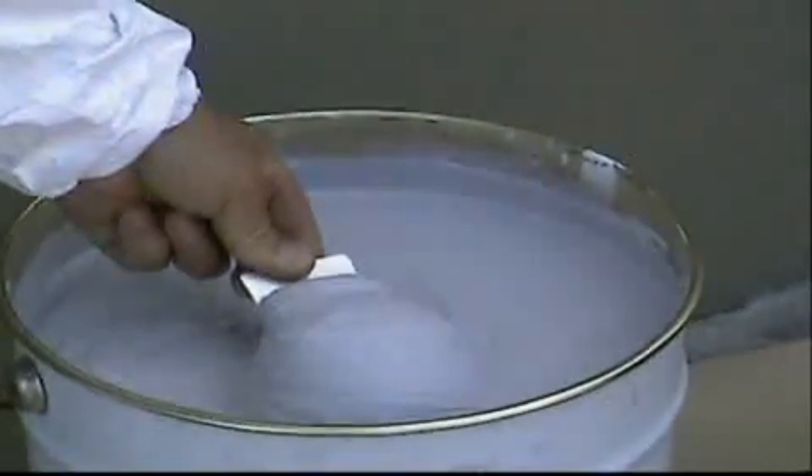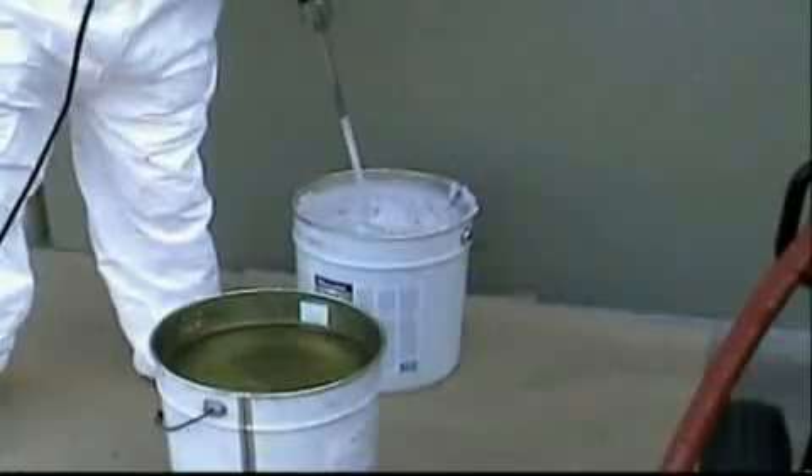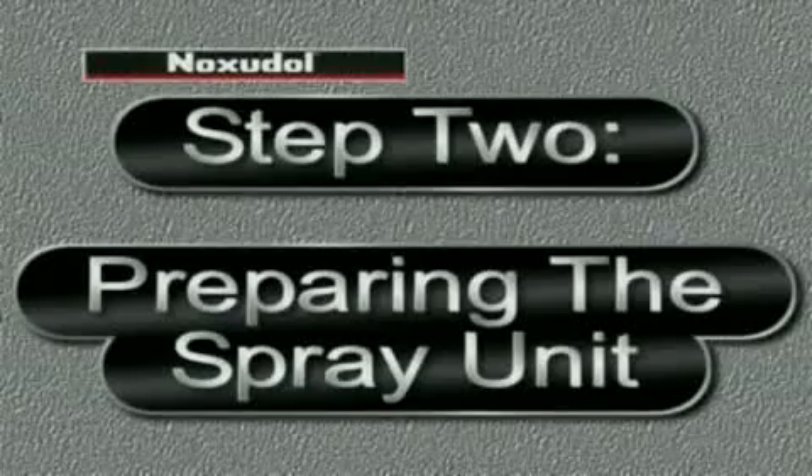After 5 to 10 minutes of mixing, the Noxadol 3100 will fall from the test plate. Continue mixing — this shows that it is water-soluble, and it comes right off the mixer.